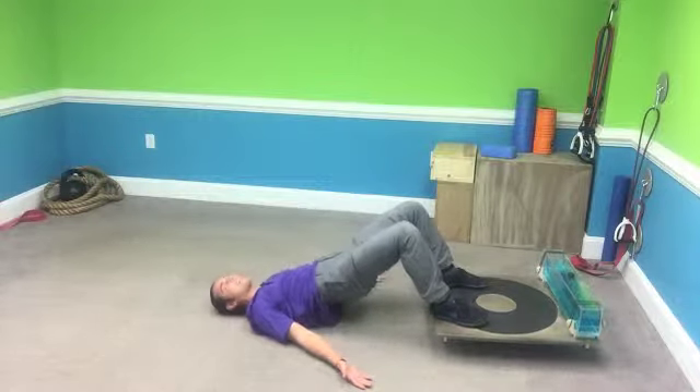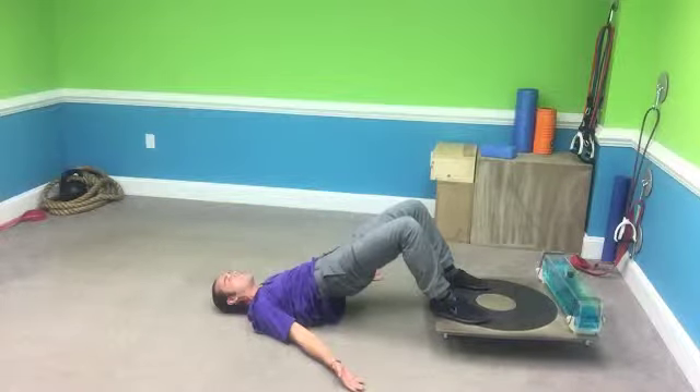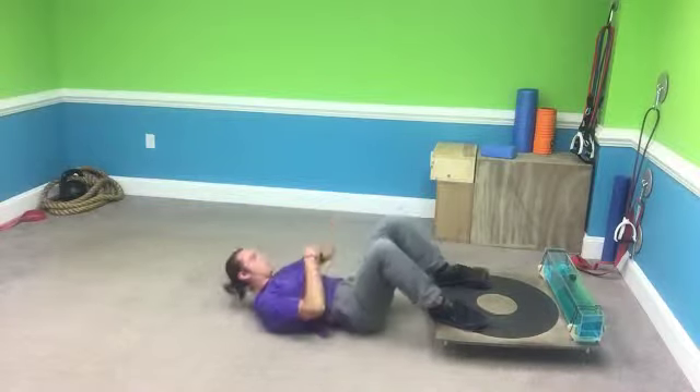You guys are doing great. We've got 10 seconds left — this is a fast minute. Keep it up, squeeze at the top, back down. Last one — up. And that's it.